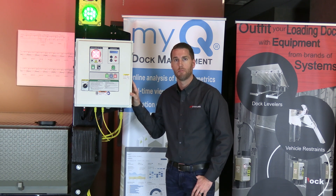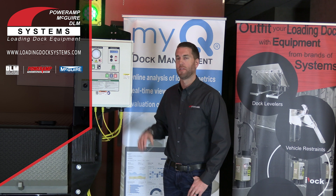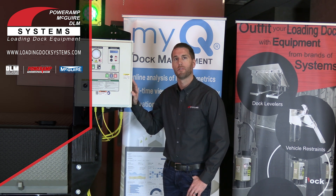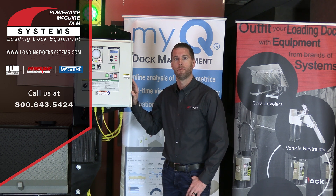We also have iDoc links available for existing legacy equipment that wants to be connected to MyQ Dock Management as well. To learn more about the advantages of our iDoc controls or to discuss pricing for your particular application, visit us online at loadingdocksystems.com or call us at 800-643-5424 and we'll connect you with a local regional representative.